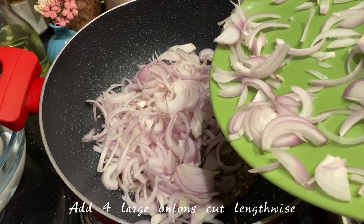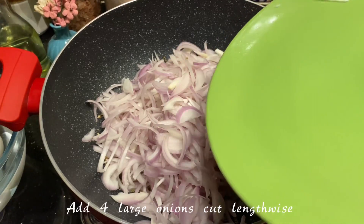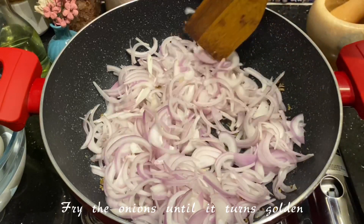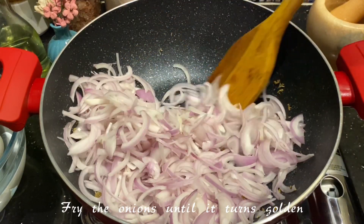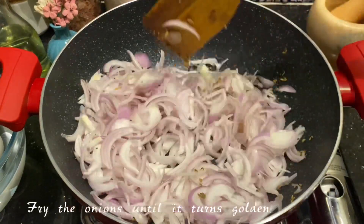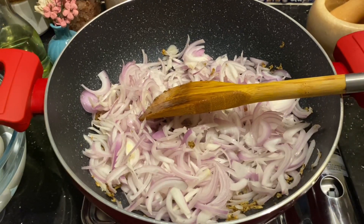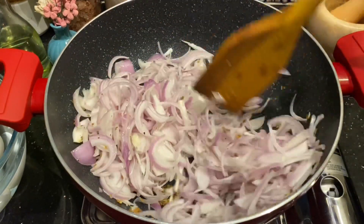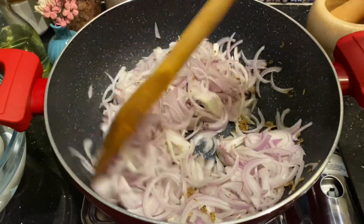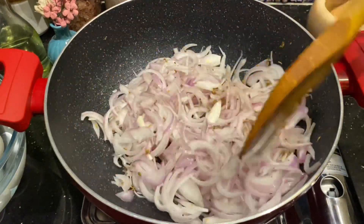Once this is cooked through completely, it's time to add the onions. For 5 eggs I've taken about 4 large onions, cut lengthwise. You can also cut into smaller pieces if you prefer. The only lengthy part in this process is cooking the onions, because we are using a lot of onions for this masala — it will take about 8 to 10 minutes. Please be patient and make sure you cook them through completely, as only once the raw smell goes will the gravy be more flavorful.